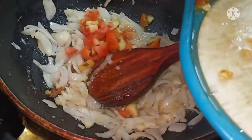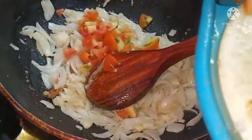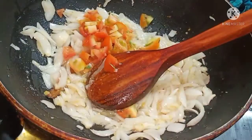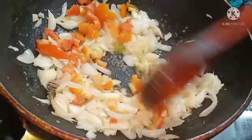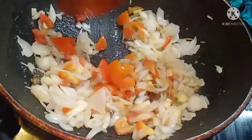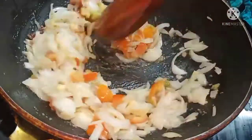Now cut the tomatoes and add them to the pan. Cook until the tomatoes are soft. Add salt and let it cook.